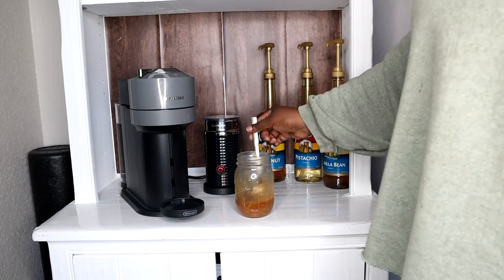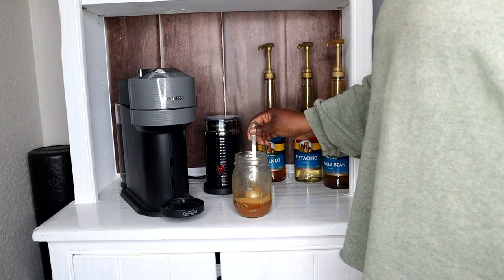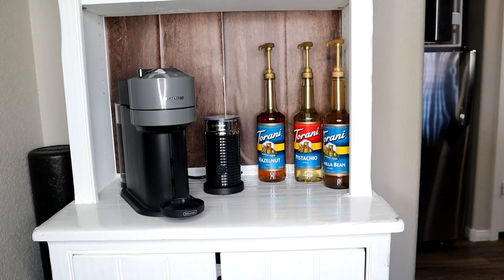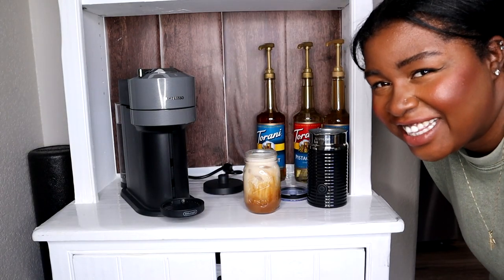Looking good, guys. Oh my God, that smells amazing, you guys — like, words. So stinking good. All right guys, time to throw in some ice. So beautiful. You cannot tell me that doesn't look good.